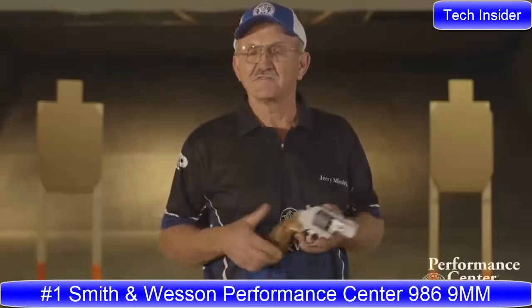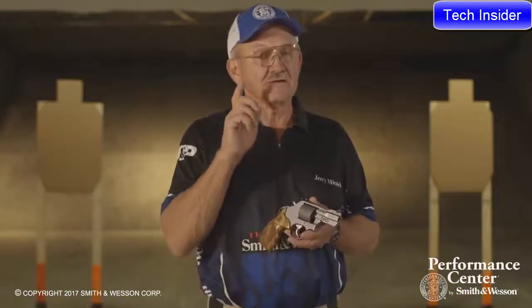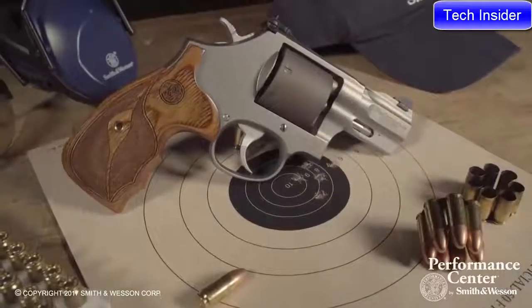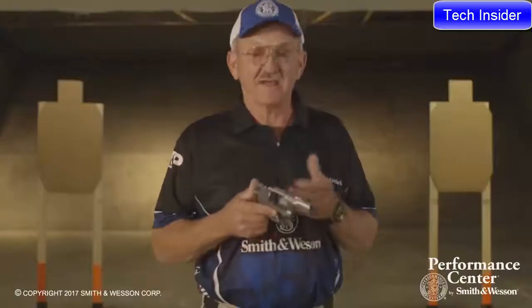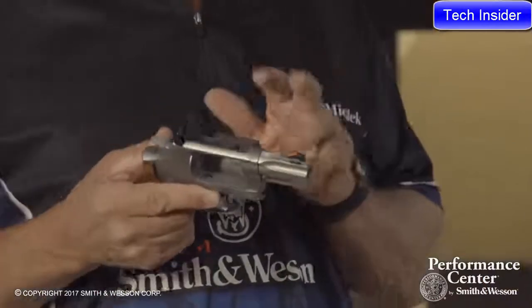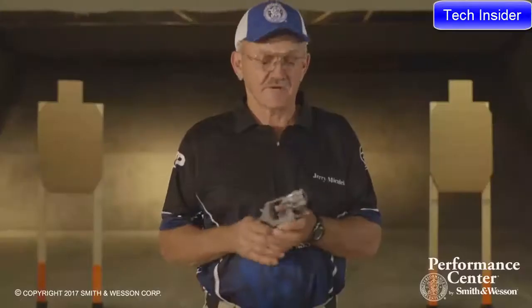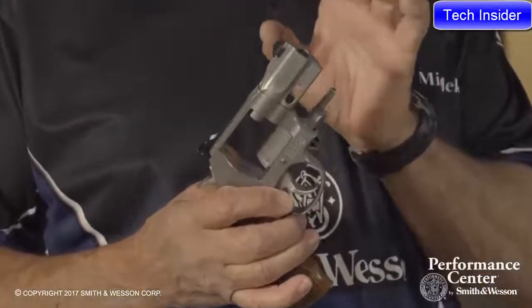I'm Jerry Michalak, one of the members of the Smith & Wesson Pro Shooting Team, and what I'd like to introduce to you is the new Performance Center 986 revolver in 9mm. You'll notice with the 986 revolver it comes with a fully adjustable rear sight for windage and elevation. It comes with a Performance Center barrel — it's a broach cut barrel — but it also has their precision crown on it, and those two features really make for a very accurate combination.